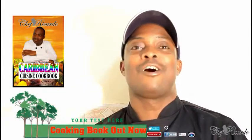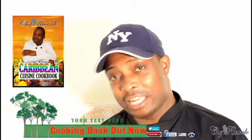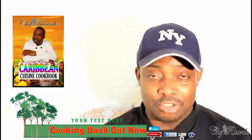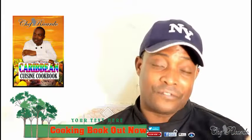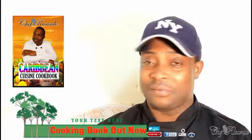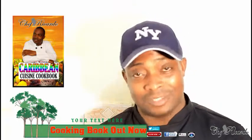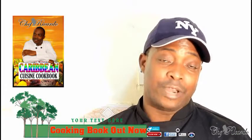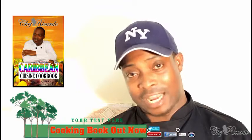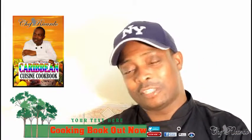Earlier I did make some curry mince — I made too much. I'm just gonna give you some tips. I've got some frozen freezer bags which you can use to put things in and put straight inside your freezer. This is the way, guys — you can save money, save time, save energy. If you're doing something and you make too much, this really comes in handy. I'm gonna show you how you can freeze leftover stuff when you've got too much.